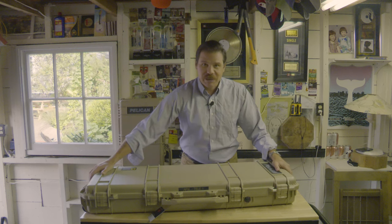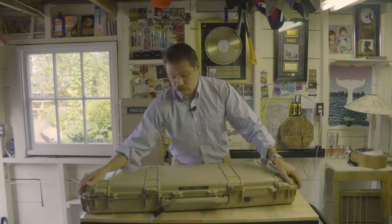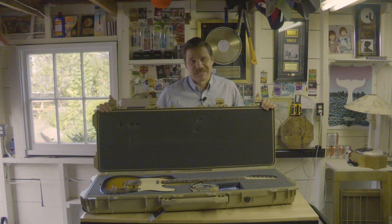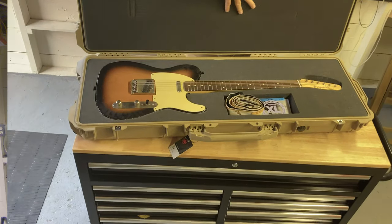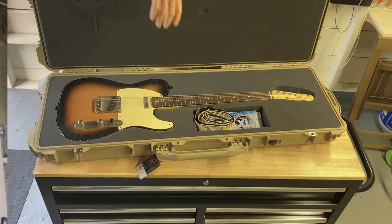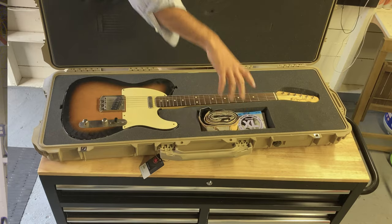Look at that — it's a Fender product. Big surprise. So these just come blank with the foam and you cut them out to whatever shape you want. My guitar is really snug — it fits perfectly in there, it's custom made for that. It's got a little pocket there for your accessories and whatnots and what have yous.